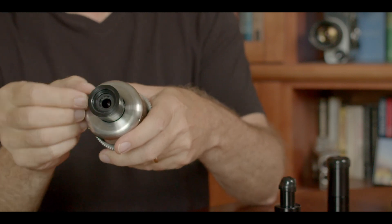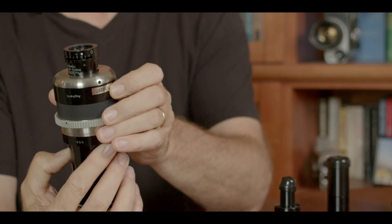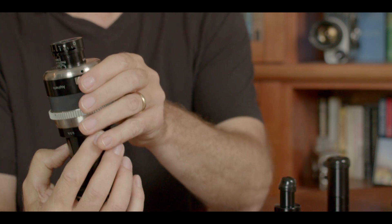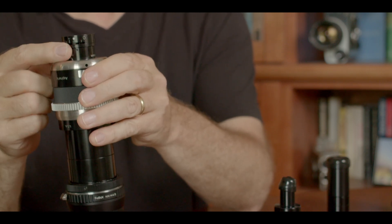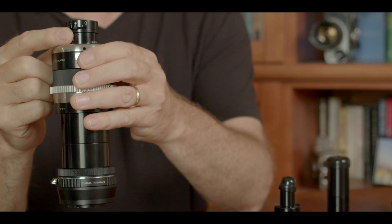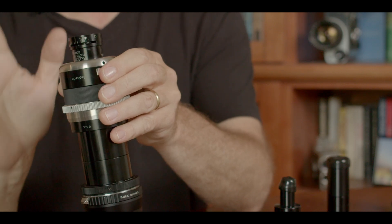There are a few quirky things you need to know about this lens. It has a variable iris but it's got no f-stops, so you don't really know what aperture you're filming at. There is a white dot engraved on the iris housing where the approximate optimal exposure and image contrast occurs, so basically you set it to that white dot and you leave it.